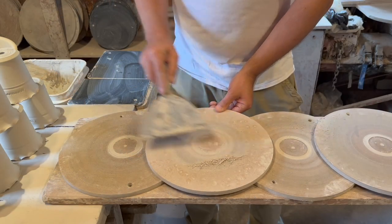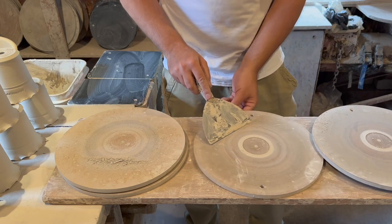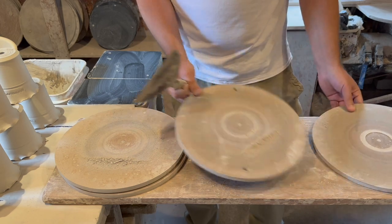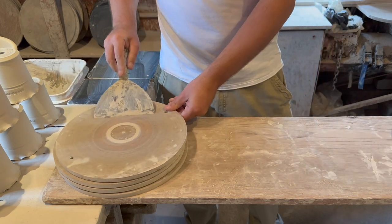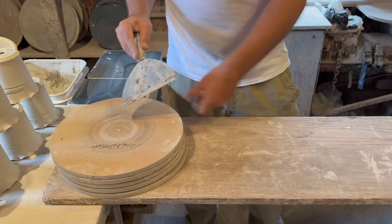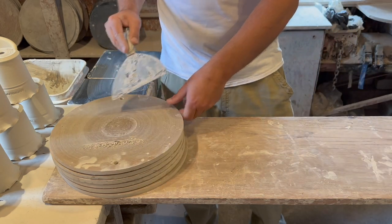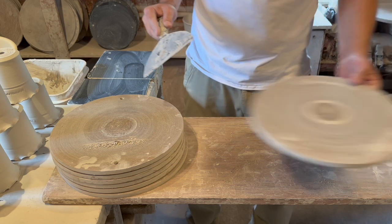Now it is time to clean the bats, or the false bottoms. To do this I use a scraper and scrape away all of the leftover dried clay. Once that is done, I put the dried clay in a bucket of water, which will soften the leftovers. In the future, the clay will be reclaimed or made back into usable throwing clay.